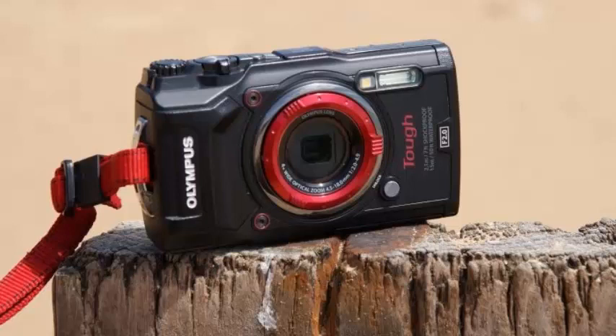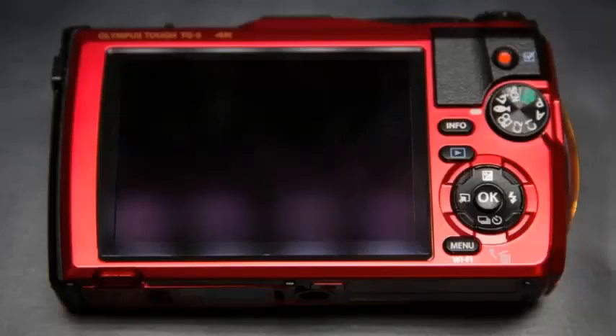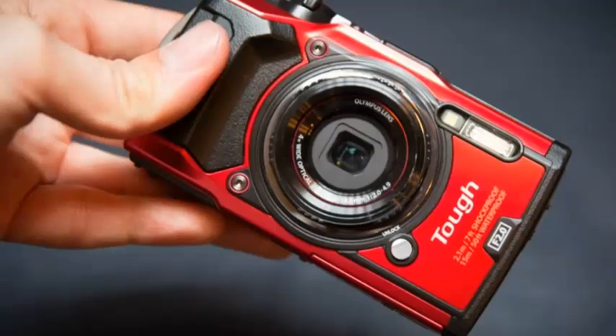Almost all waterproof cameras are designed to look the part, and the TG-5 is no exception. It's an angular affair with plenty to grip onto, sporting a striking red and black color scheme, but it isn't overly showy or chunky and will fit into a trouser pocket without digging uncomfortably into your thighs.